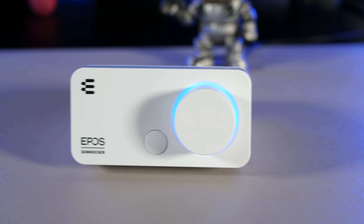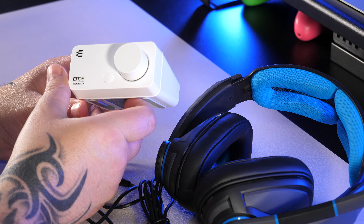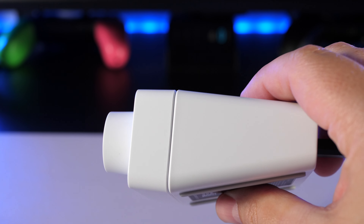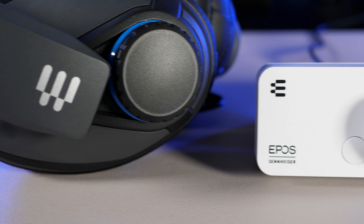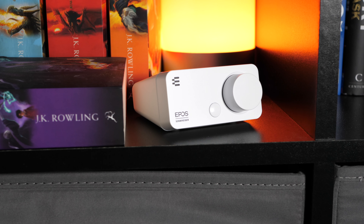Like the headset, this has a pretty simple minimal design and it's pretty compact so it's not going to take up too much space on your desk. Apart from the volume wheel, the only other thing you'll find is the mode button that lets you switch between stereo and 7.1 surround sound. It also comes with EPOS Gaming Suite software that allows you to customise the sound of both the audio and the microphone.